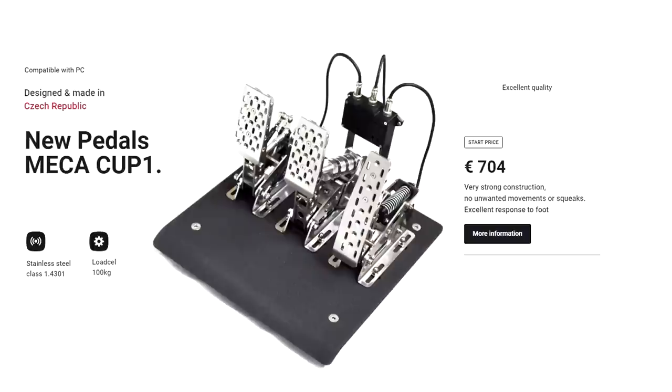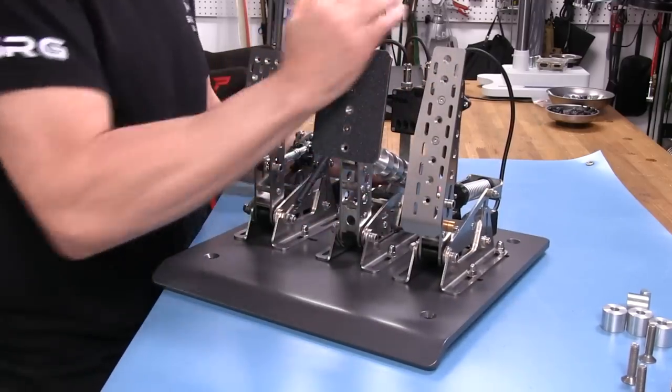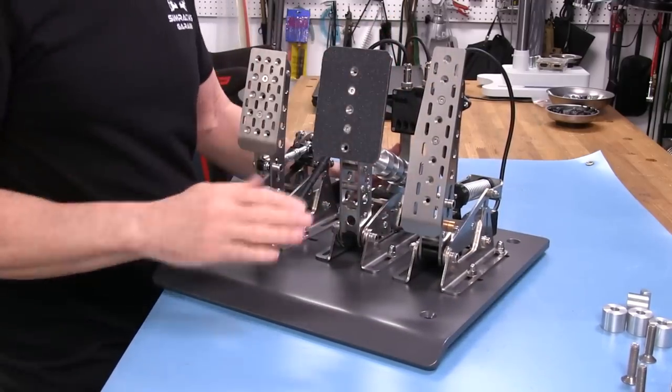Welcome to another edition of the Simracing Garage. I'm Barry Rowland. In this episode, we'll be reviewing the Mecca Cup 1 pedal set from the guys at All4Sim in the Czech Republic — an all stainless steel load cell pedal set that at first glance seems to do everything right. Time to put them through the SRG's review process and see how they do. Let's get to it.